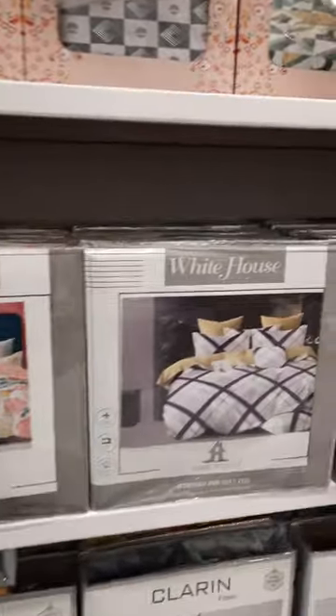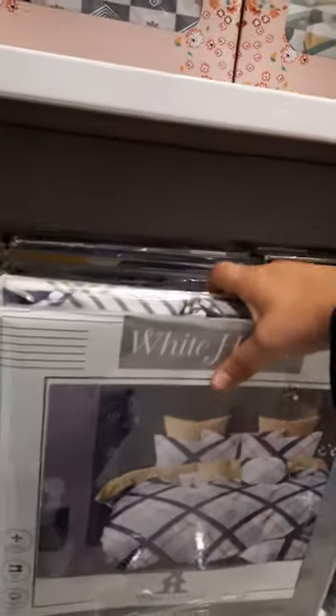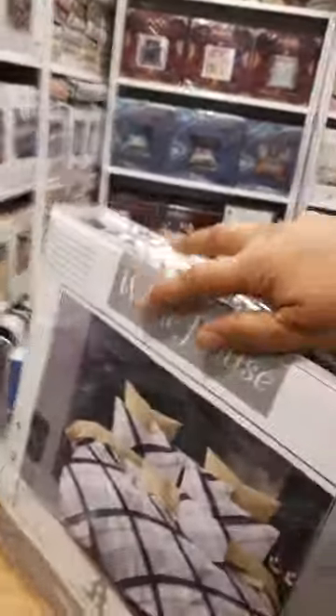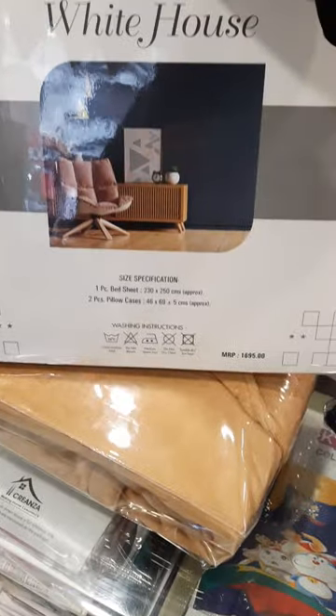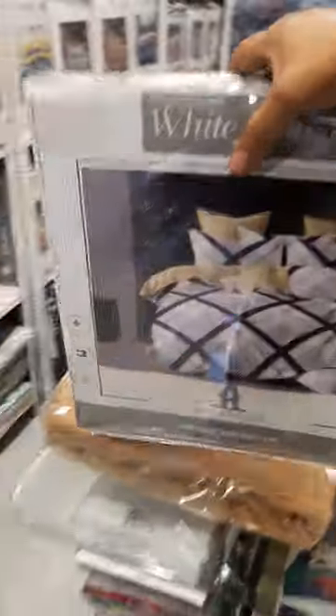This is our White House model — this is our super hit item. You can see its packaging and the MRP. This model is 90x100, imported glaze cotton fabric.